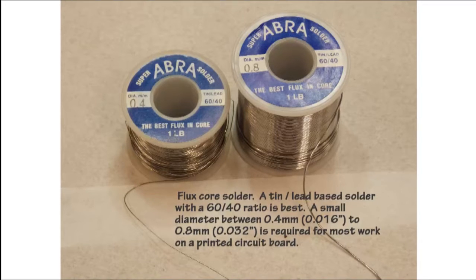There are many different types of solder that we can use for soldering. On a circuit board we'd like to use a tin-lead based solder with a 60-40 ratio. I suggest getting a diameter anywhere from 0.4mm to 0.8mm. The finer solder will be good for smaller joints and the larger solder for larger joints.